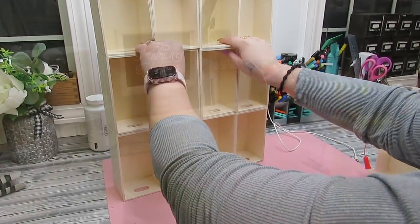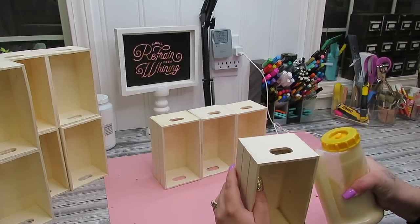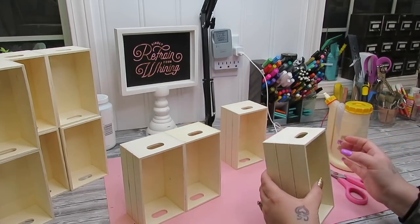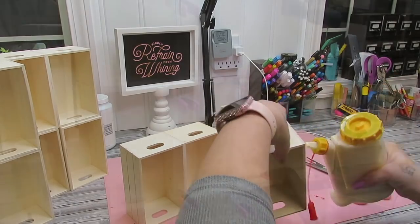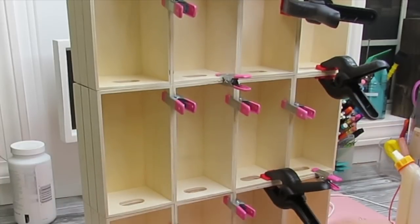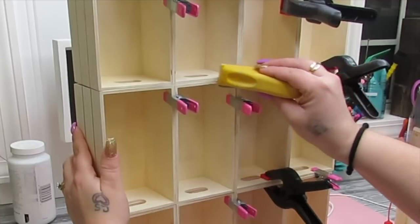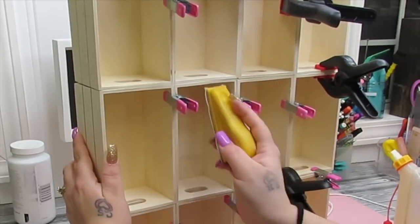To start off, I take these little crates from Dollar Tree and I lay them out — four on the bottom, four in the middle, and four on the top. Now, as with all Dollar Tree wooden pieces, these are not square, so I just tried to lay them out as square as possible. If they didn't fit together correctly, I moved them around until they fit as best as I could. I then took my wood glue and my glue bot — one of my subscribers told me about it — and used that to glue all these together.